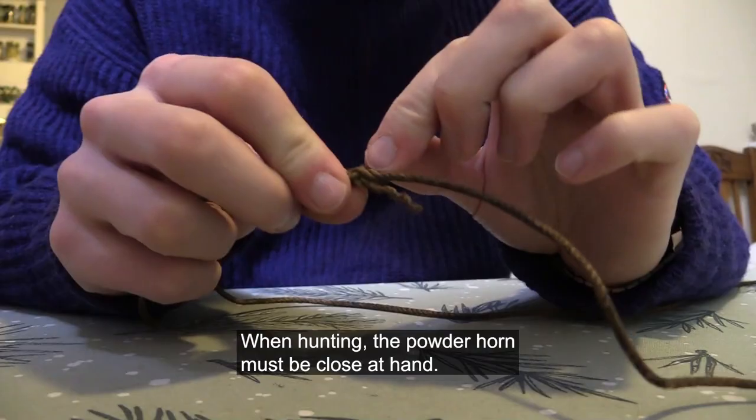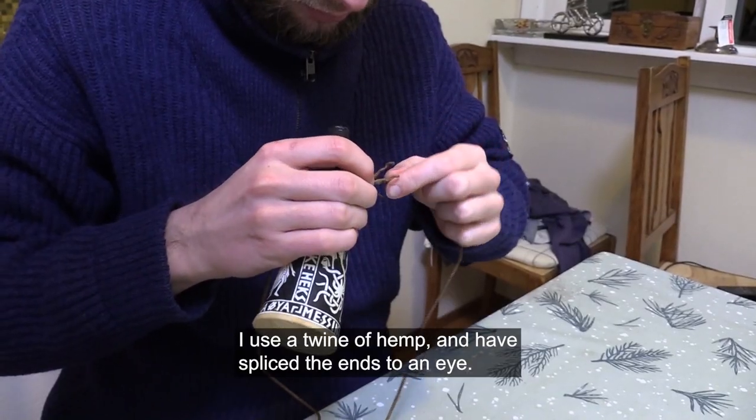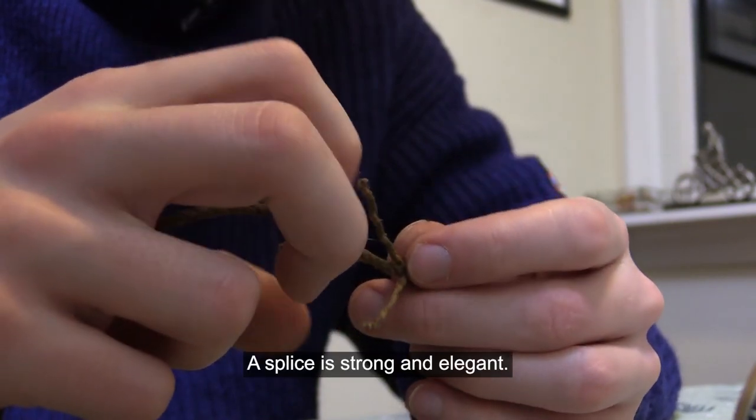When hunting, the powder must be close at hand. I use a twine of hemp and have spliced the ends to an eye. A splice is strong and elegant.